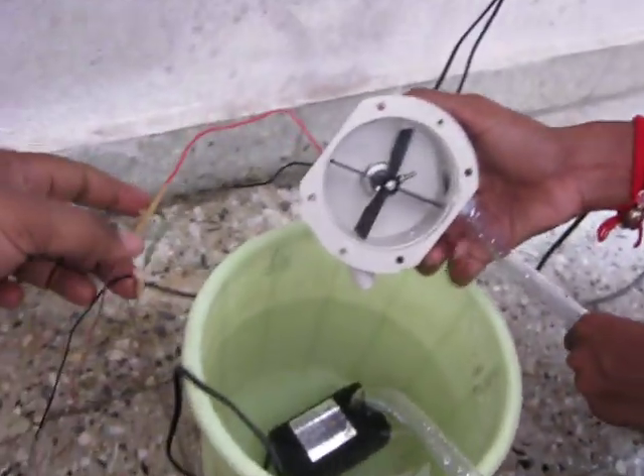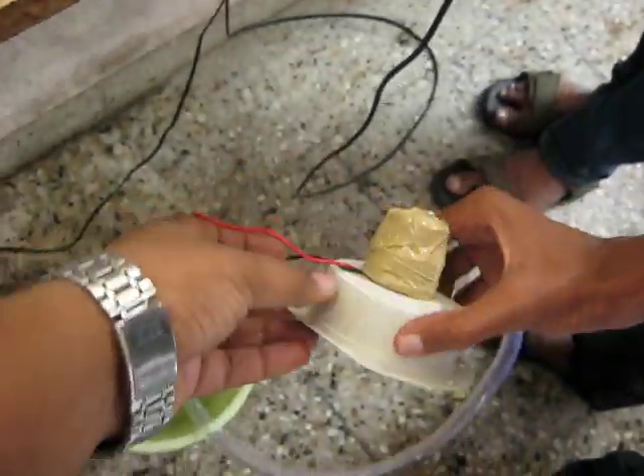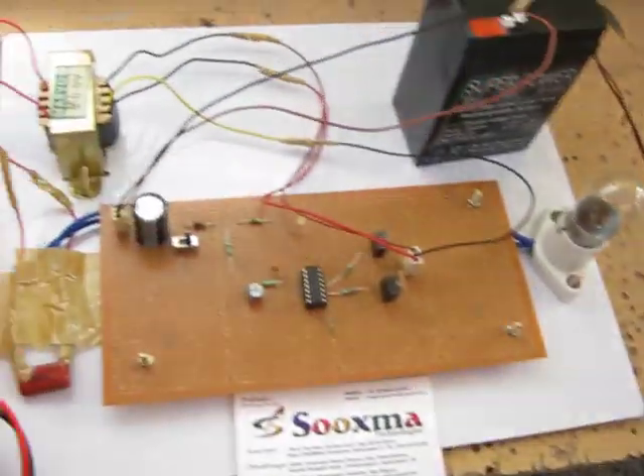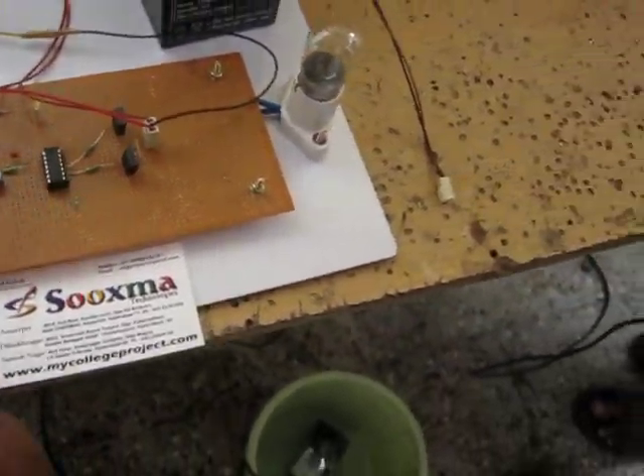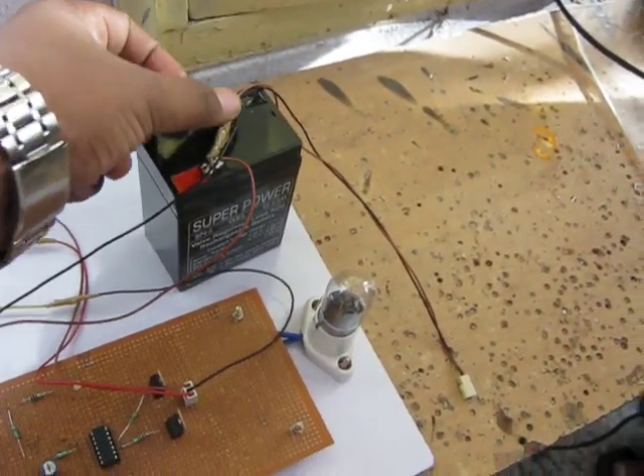This turbine is connected to a DC generator. We initially connect this to a multimeter, and it will generate DC voltage. This generator output is given to the battery. The battery gets charged through a unidirectional diode, meaning it allows current in only one direction.